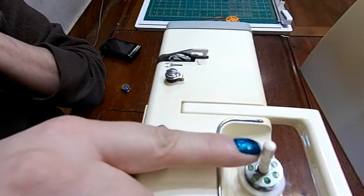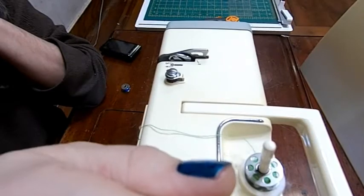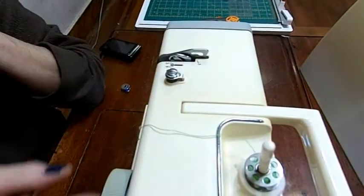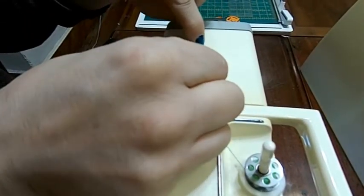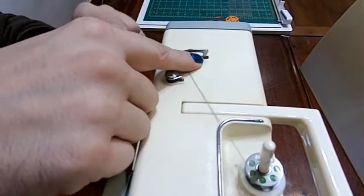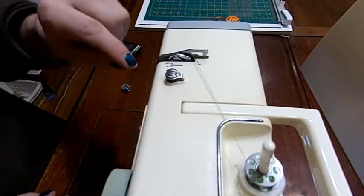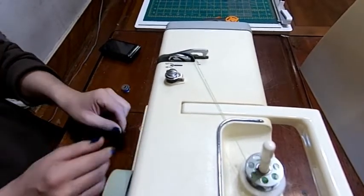There is a hole in this spool and the reasoning behind that is you could put a cone on the back of the machine, run it up through this guide, throw it through the guide on this one, and then thread the machine and run off of a cone as opposed to running off of a spool. We're going to go like that — it goes through here. Make sure your foot is up. It goes down through the first tension, up, over, and in there.